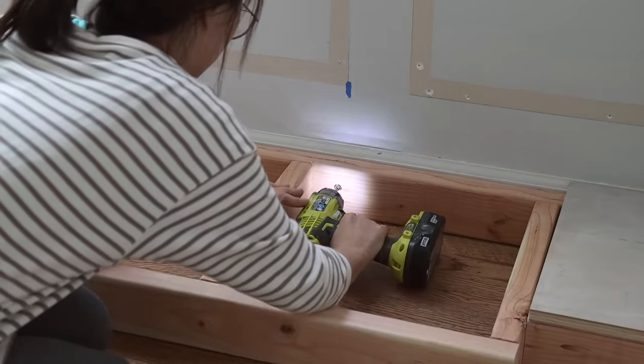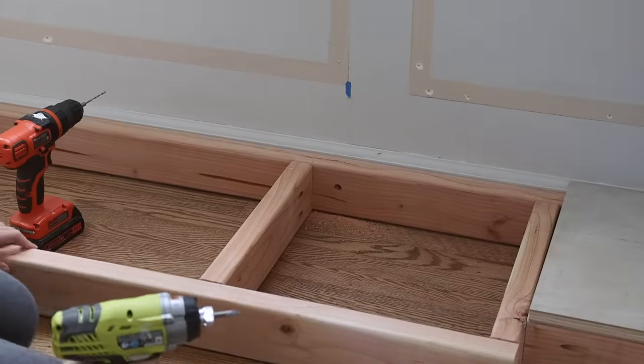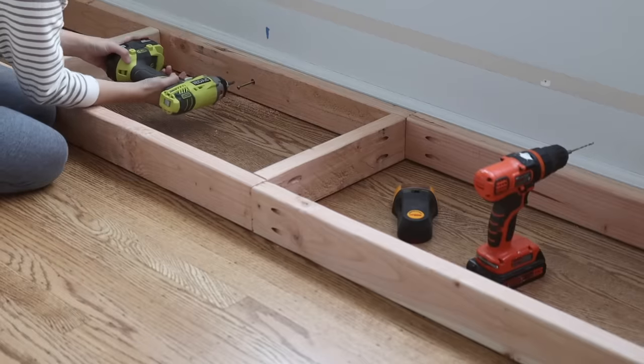By the way, I didn't remove the baseboard on the back wall because I planned to leave some space there for my power outlet.